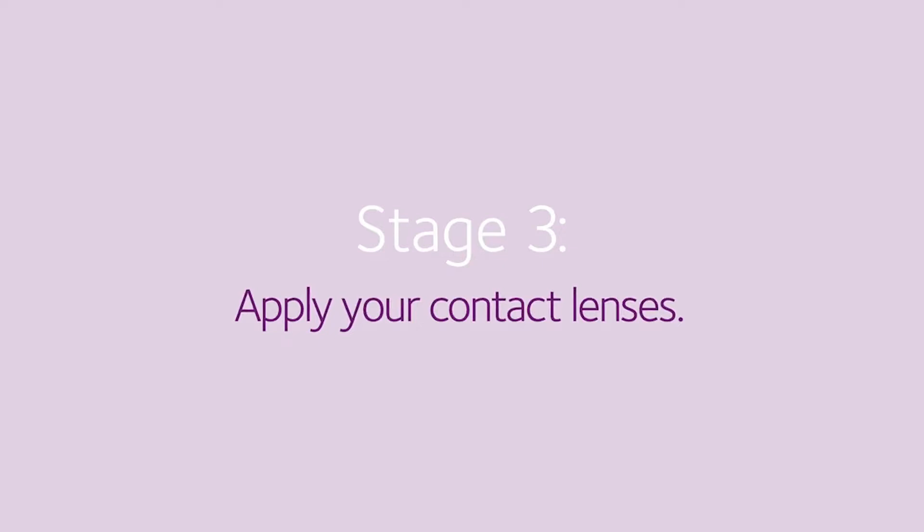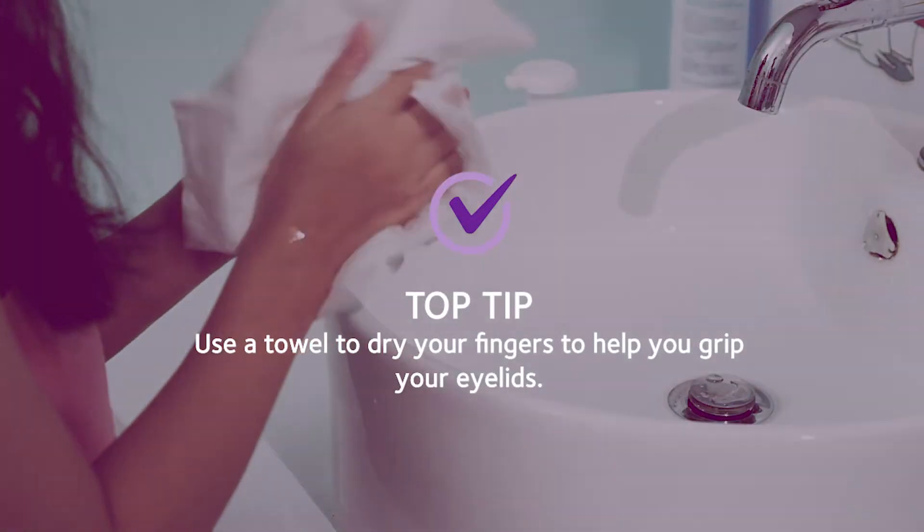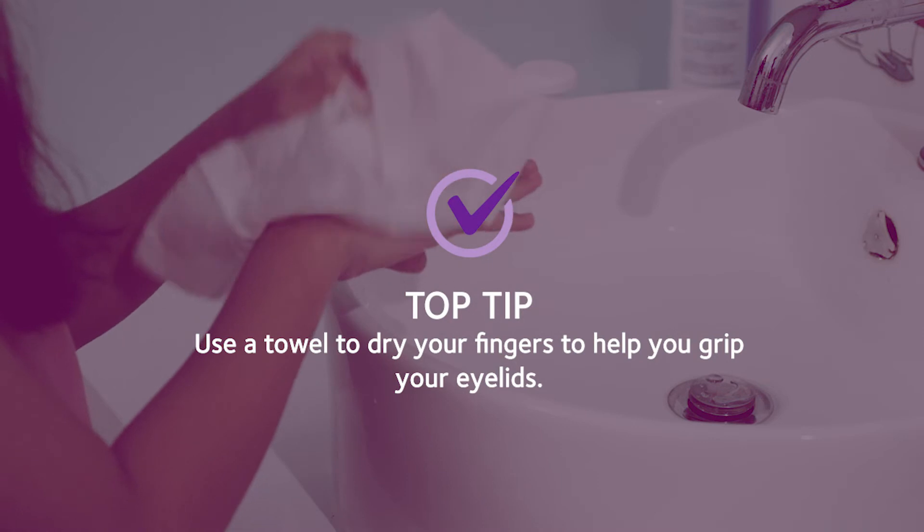The next step can take a little time to master, because it's completely normal for you to blink when something goes near your eyes. Don't worry — just take your time. Use your towel to dry your fingers to help you grip your eyelids.